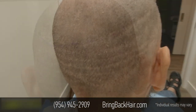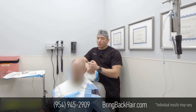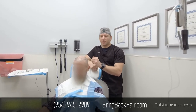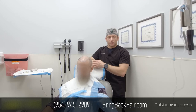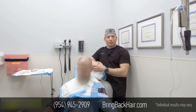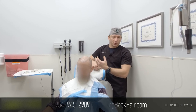Unlike strip procedures, with our FUE technique we are not just limited to one small area where we can extract hair. We can go pretty much anywhere within what is considered to be a safe zone and extract the best hair follicles. Definitely with FUE we have more versatility and the ability to pick the best grafts, not being limited to a small area like in a strip procedure.